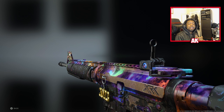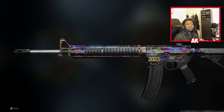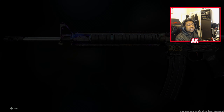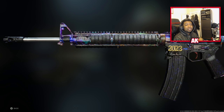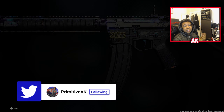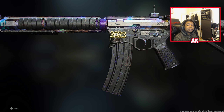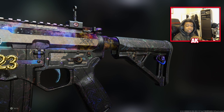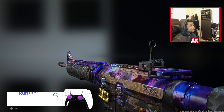Ladies and gentlemen, what is good? What is happening everybody? It's your boy PrimitiveAK here. We're back with another video for you guys today. We are here with the M4 class setup. I haven't used this weapon in quite some time, but I figured it's good that we revisit this. This is still a very fan favorite weapon that a lot of people can't seem to put down. If you guys are new to the channel, make sure you guys leave a like and subscribe. But without further ado, let's go ahead and take a look at what we got today.